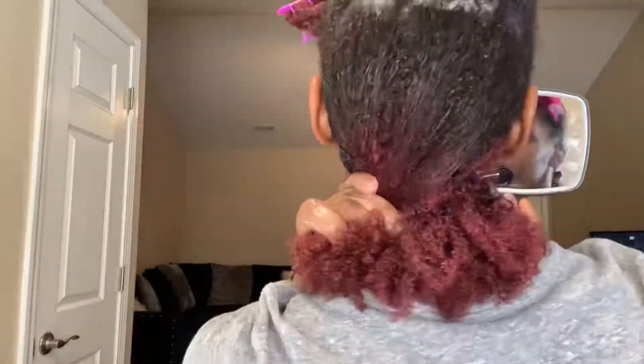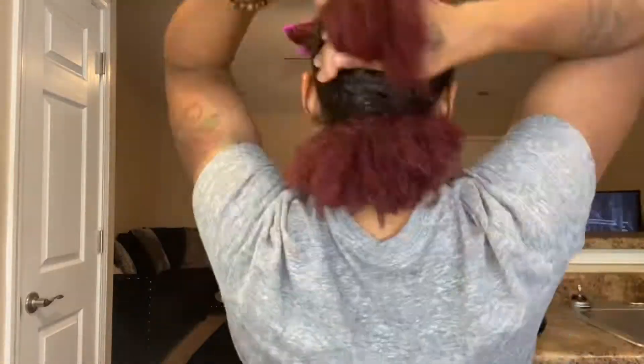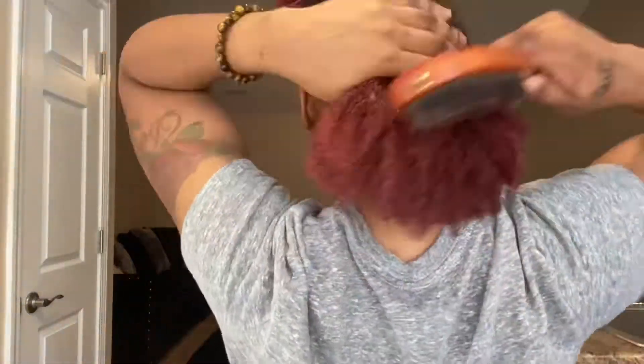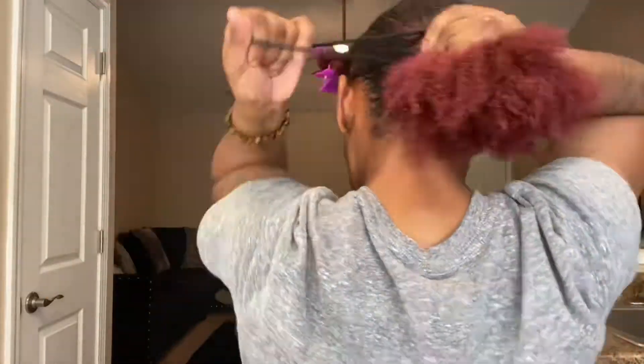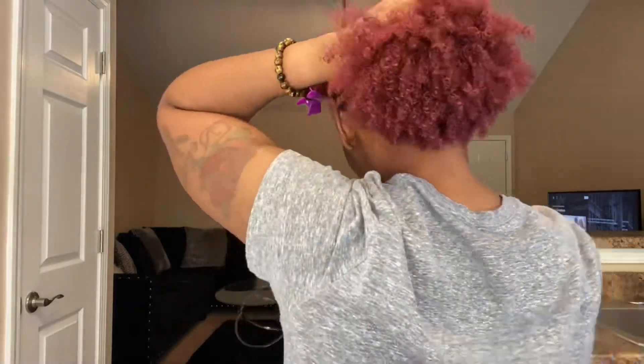I'm adding the gel, smoothing with my brush, and then securing with a claw clip — or alligator clip, whatever you call it. I continue doing that all the way up my hair. Once I get further up where the density gets thicker, instead of the claw clip I add a ponytail holder, making sure not to tie it too tight so I can easily take it off for the next section. Now I'm finishing up the back — I take that ponytail holder out and smooth the whole back section back into the ponytail.